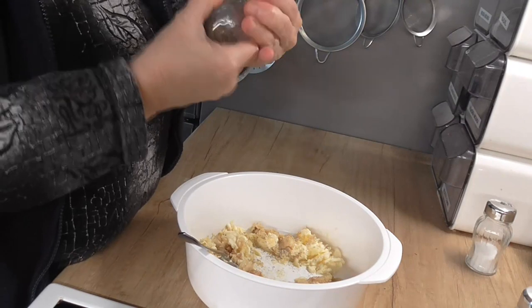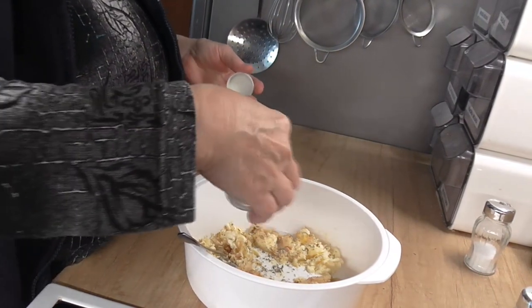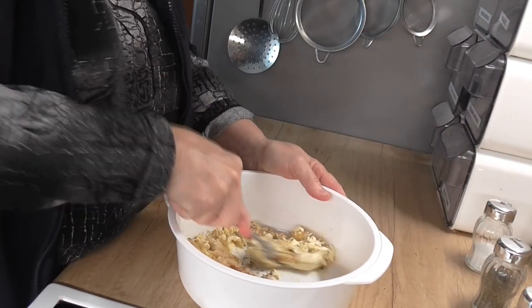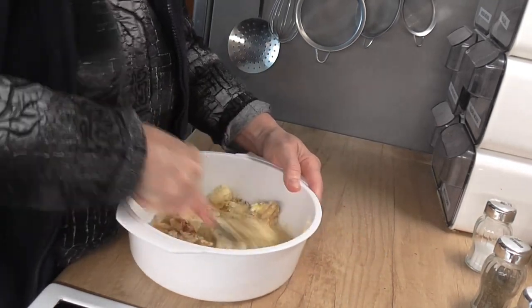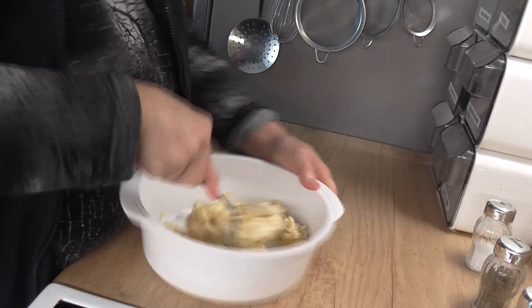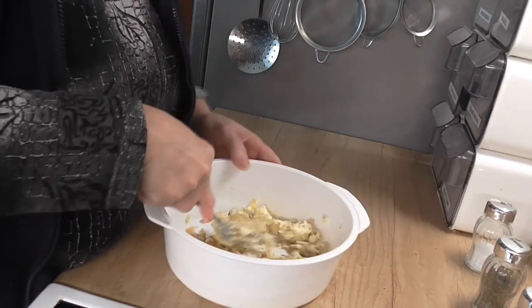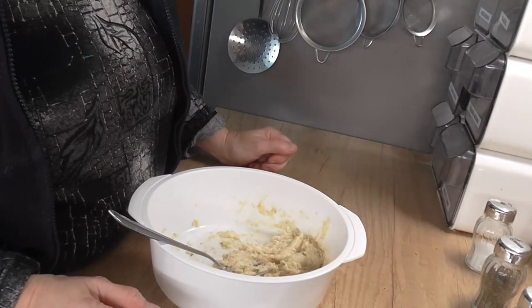Já si dávám tymián. Můžete dát čerstvé bylinky, pokud máte, ale teď v té zimě už čerstvé nejsou. Zase zamícháme a uděláme si z toho česnekové máslo. Máme česnekové máslo hotové a můžeme si namazat bagetu.